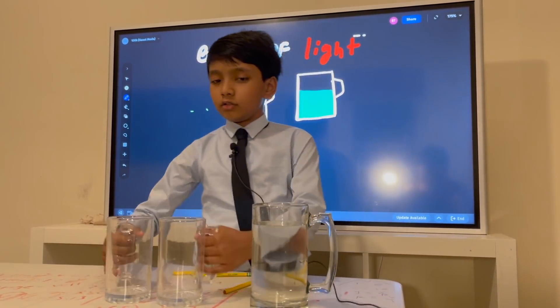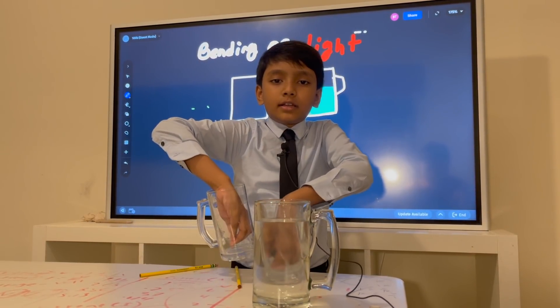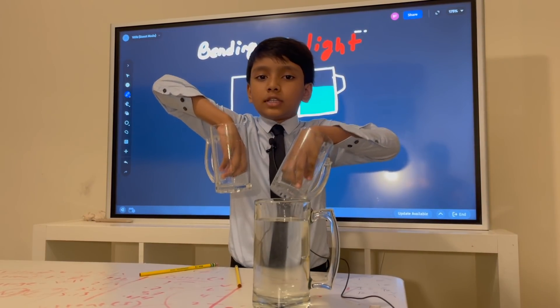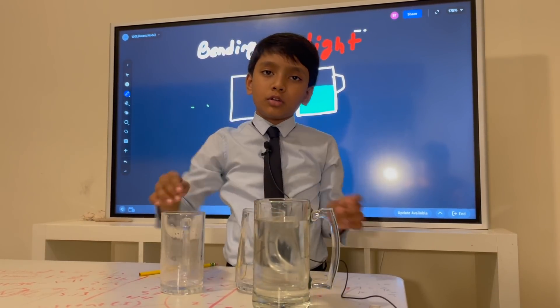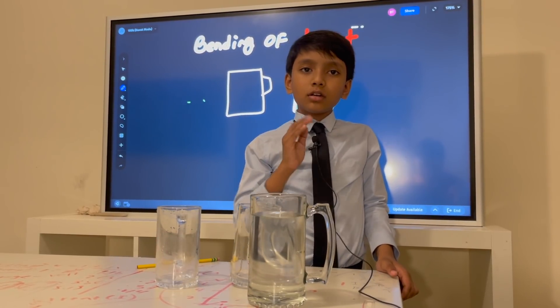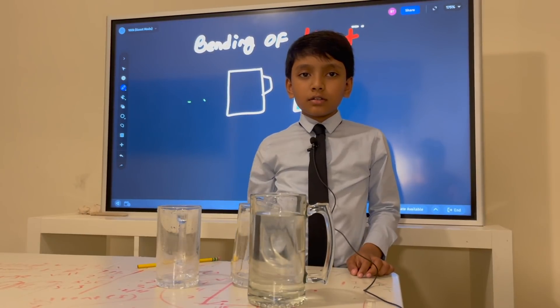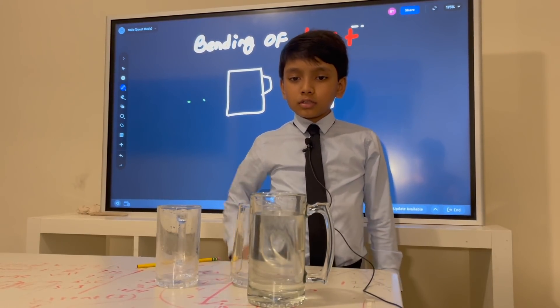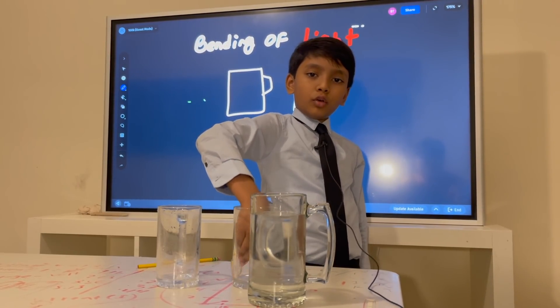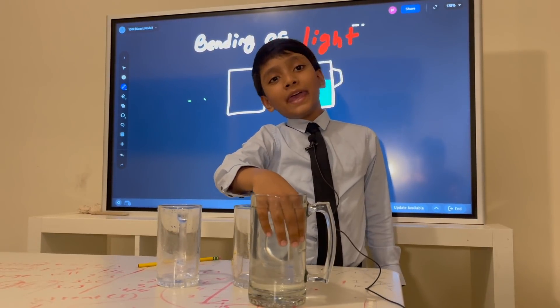We have two jugs right over here, and there's no CD, no CDR. This one is full of air, aside from the occasional dust particle you'll find. Now, we have one big boy which is filled with water. So what is the medium here? It's air. But what is the medium in big boy? It's water.